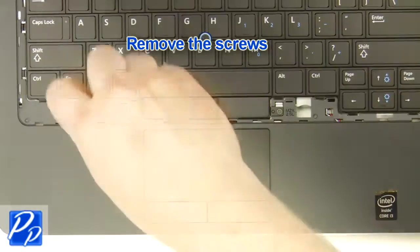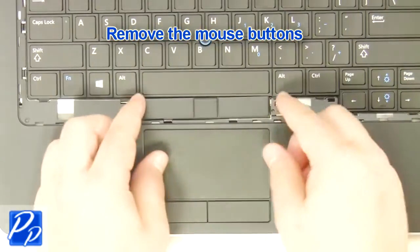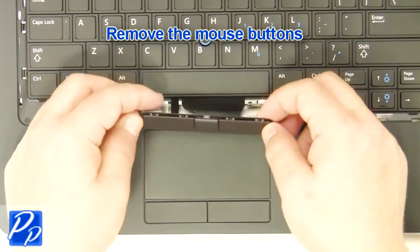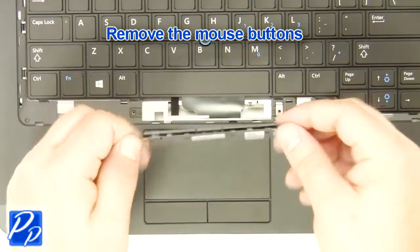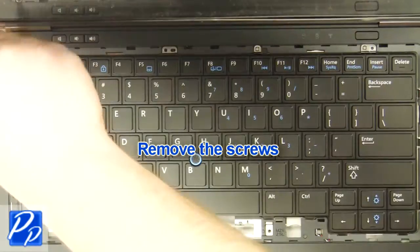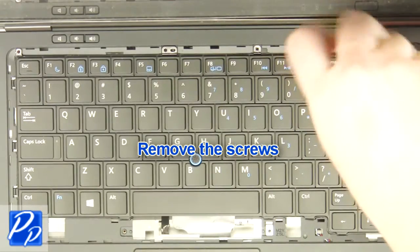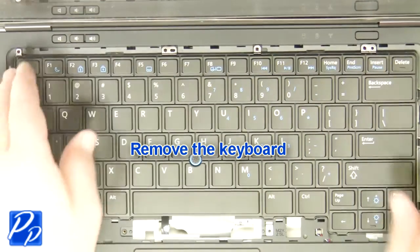Remove the screws. Remove the mouse buttons. Remove the buttons and remove the screws.